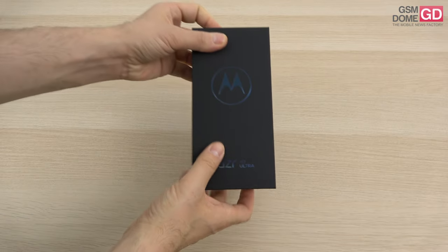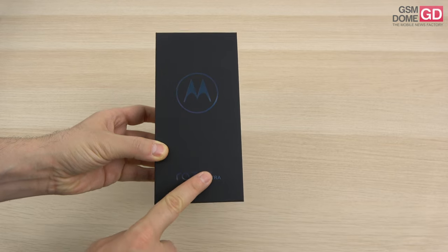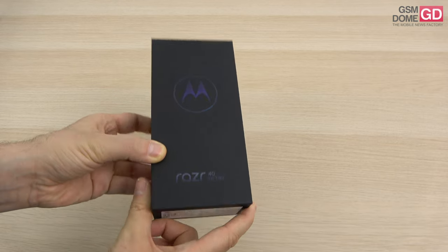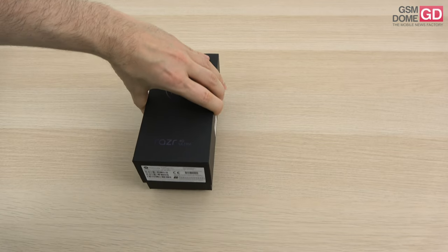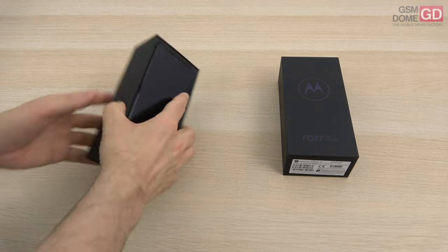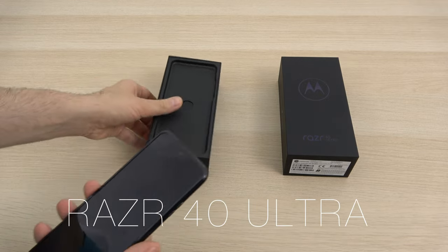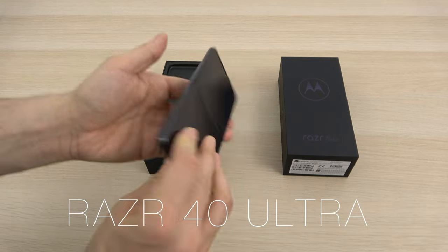Hi guys, this is GSNO.com and I'm here with one of the most leaked foldables this year, the Motorola RAZR 40 Ultra. They changed the naming pattern and included two figures — it's the RAZR 40 now. It's a special year, the 50th anniversary of the first mobile phone call made using a Motorola handset, and here we are with the RAZR 40 Ultra.